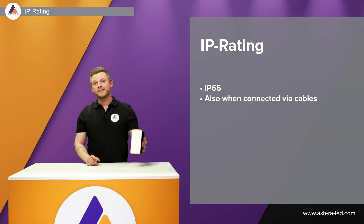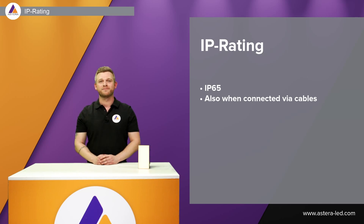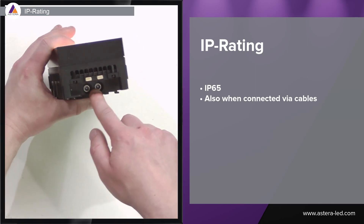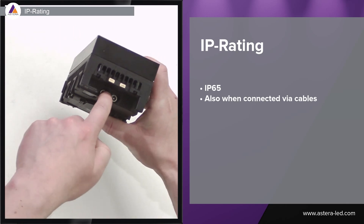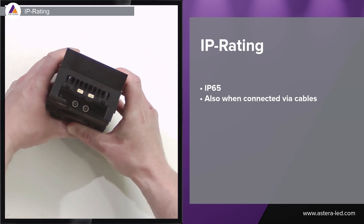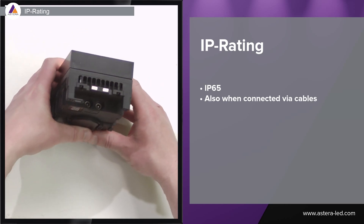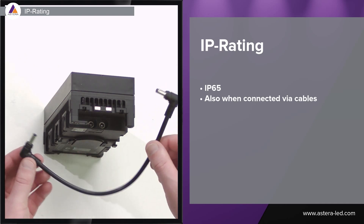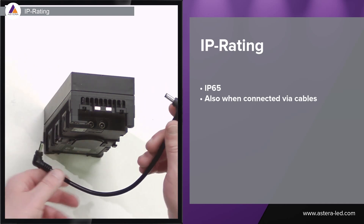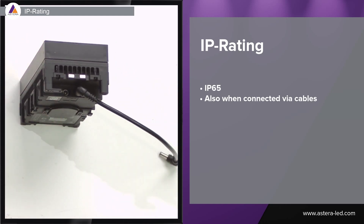The Hydra Panel is IP65 when running off battery and also when hardwired. With the light come two DC socket covers — when running off battery outside in rain, remember to plug in these two DC socket covers. You can also use it outside when hardwired to the Power Box 2×86 watt, which is also IP65, and when daisy chained the lights are also IP65 rated.